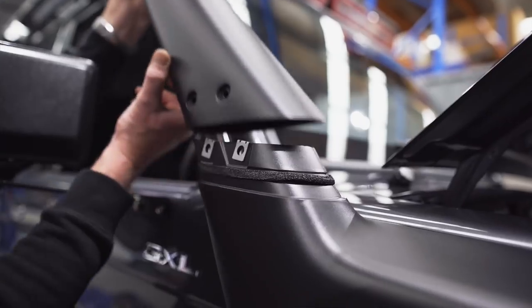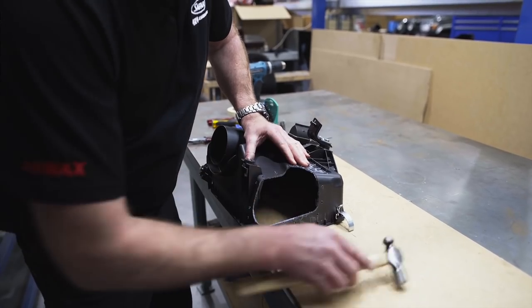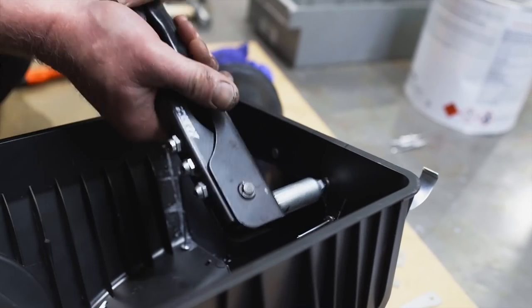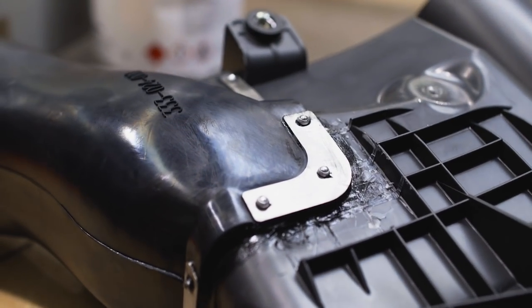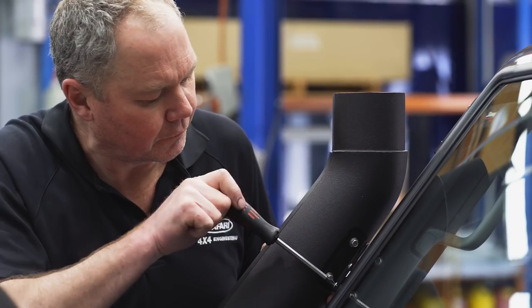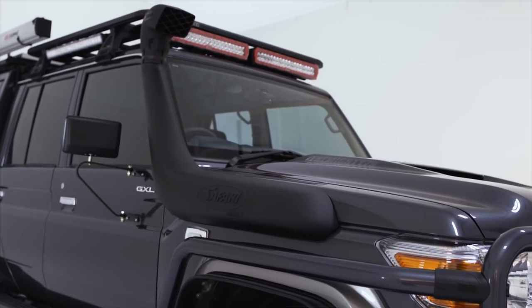Safari have designed and manufactured snorkels over the years that have given you better results. However, the guys from Safari have created a new Armax range, which in the instance of the 79 series, is giving a whopping 100% increase of air volume into the airbox, while keeping the aesthetics of the vehicle looking great.